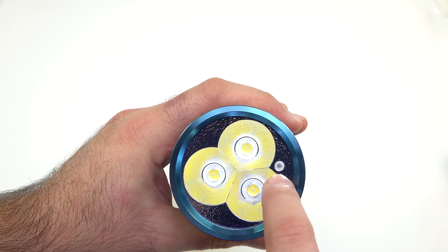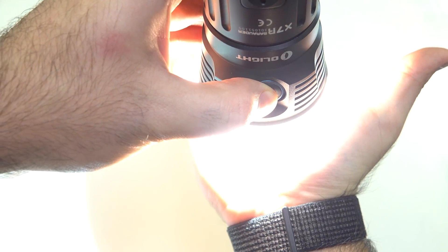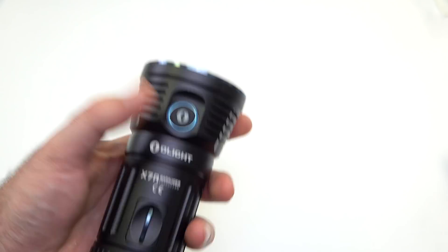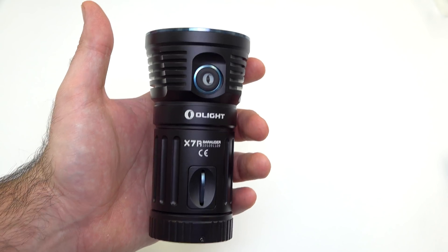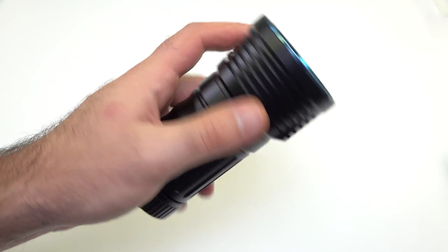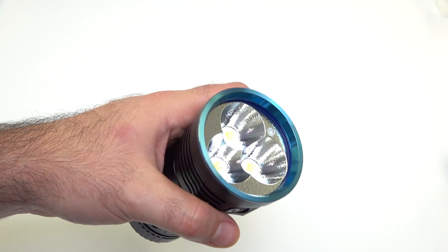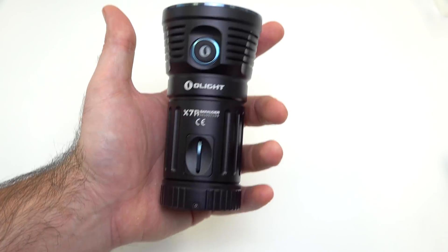Another cool feature is the proximity sensor. I'll put it on a super high mode, bring it close to my hand, and you can see it actually going down in output. The reason is that this light is so bright and produces so much heat that if it's next to a flammable material it could do some damage. For example, if you throw this in a backpack full of clothes and it accidentally turns on turbo mode, you don't want it to burn a hole in your clothes — so it will automatically go down in brightness.